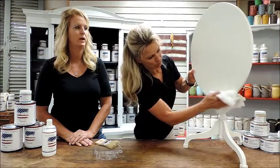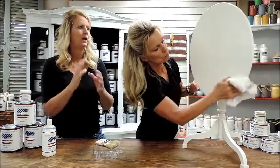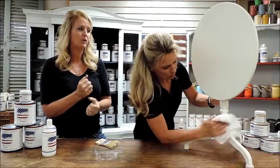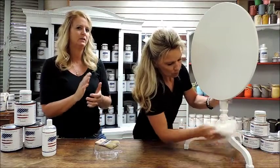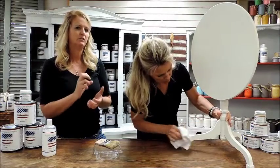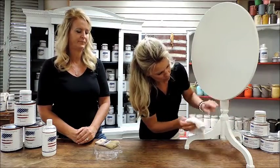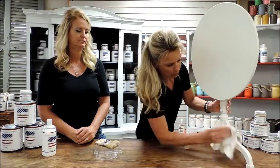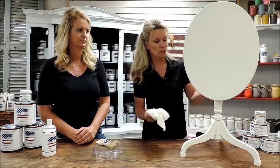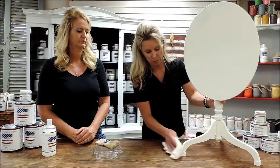One of the biggest things to remember when wet distressing is make sure your washcloth has warm water — nice warm water. It might not start showing the undercolor quite as fast as you'd like, but as soon as the paint absorbs that water, you'll notice it starts coming off real easily. It's personal preference how much you want to distress — whether you like a light, medium, or heavy distress depends on the look you're seeking for your piece of furniture.